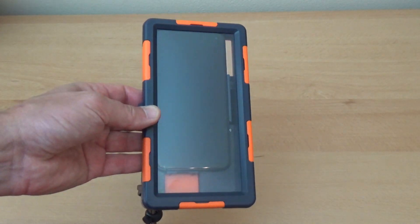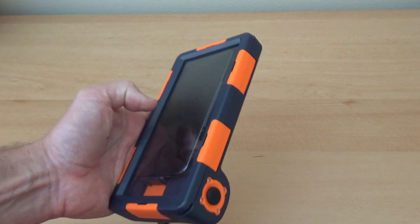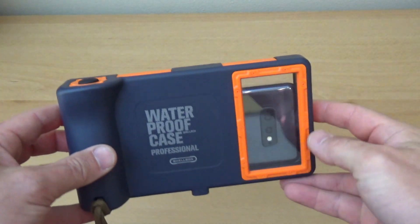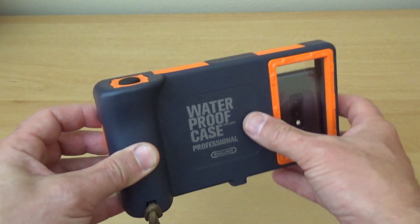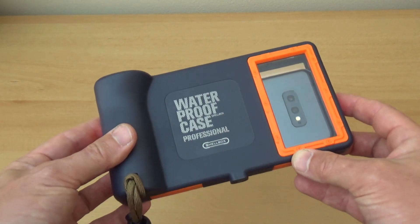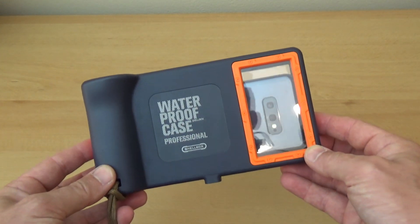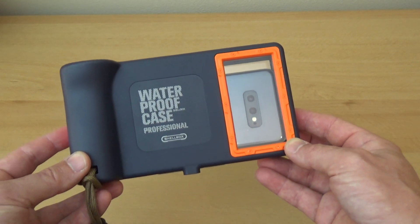I'm a kiteboarder — when I do downwinders we start in one spot and go to another, and we need to call for a taxi or pickup. This case allows me to do that without worrying about my phone being damaged. Other cases I've used eventually start leaking. This hard case is what I was looking for a long time. Just like GoPro, it's a solid case that protects any phone, and you can take it underwater for snorkeling and take pictures. You don't need a GoPro — you can just use your phone. This is the perfect choice for anyone that needs a good, solid case on vacation or during any water activities. Thanks for watching, goodbye.